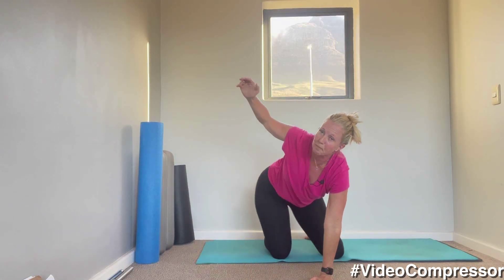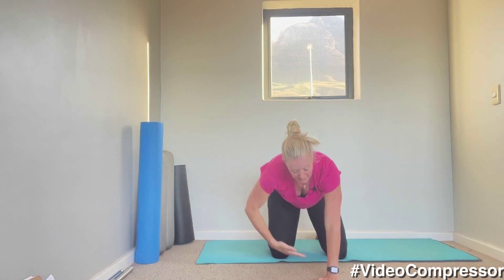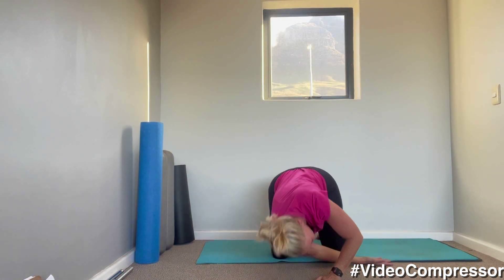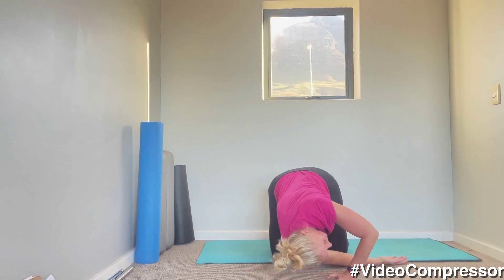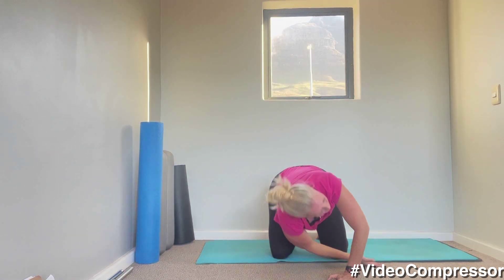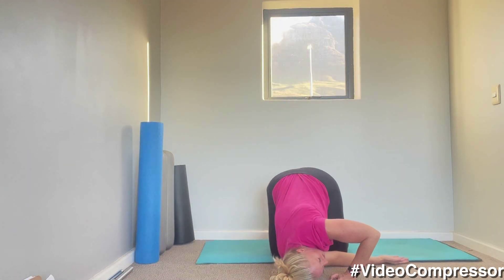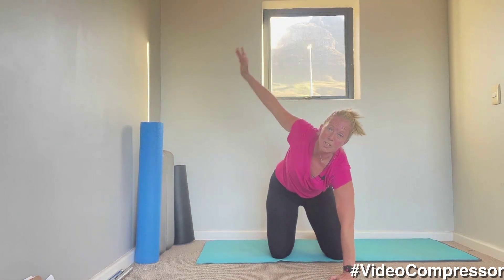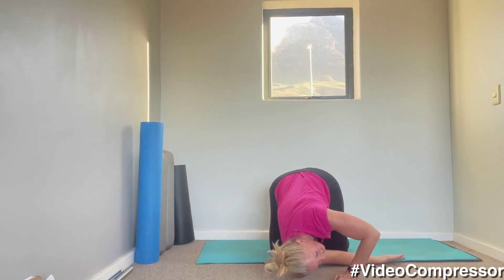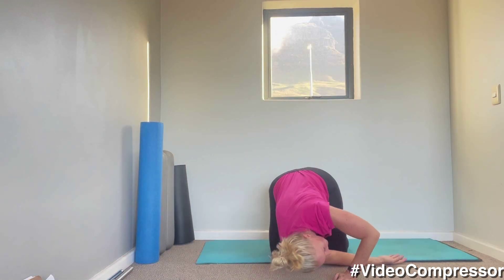Changing sides. Remember, don't stick the hips out, try to keep them over your knees. Twist — you can see this side is my much tighter side. And stretch. Try and follow your hand with your head. Last one.